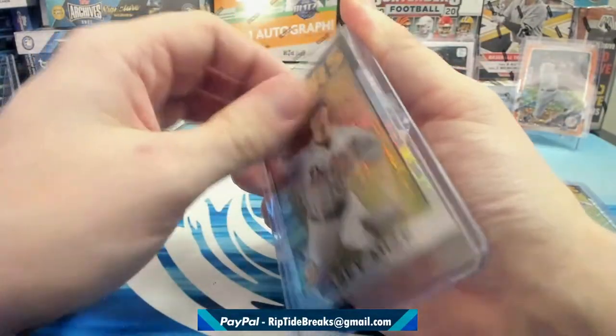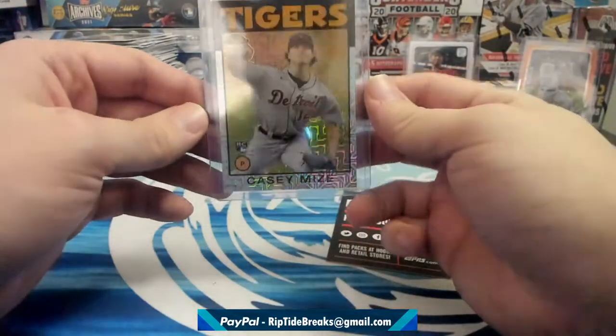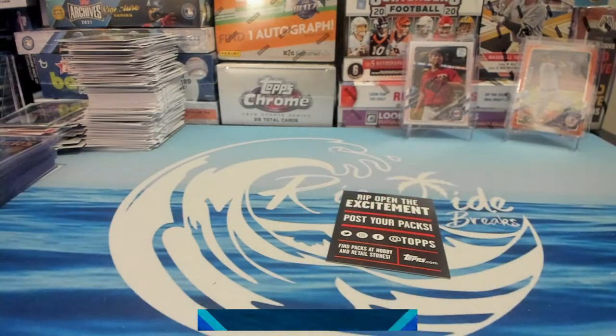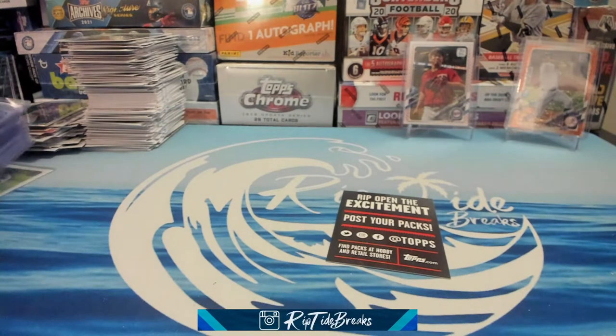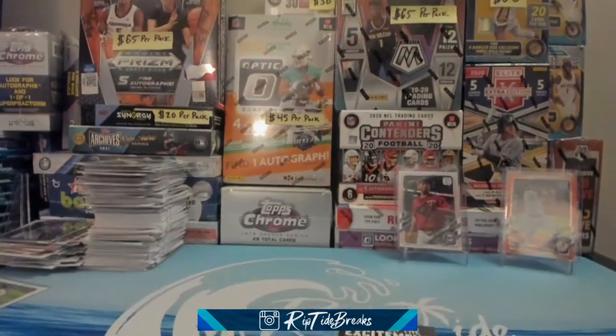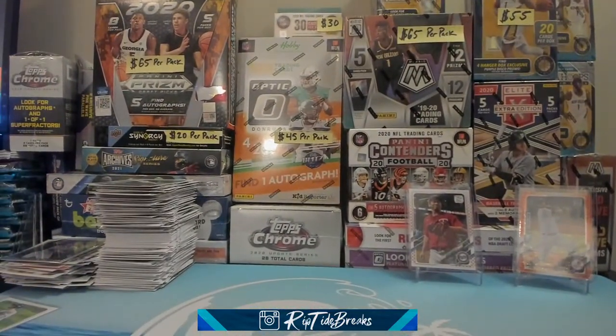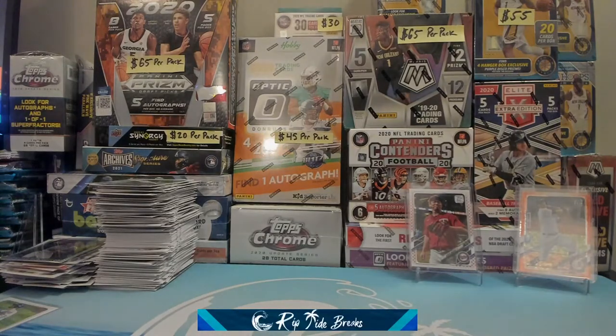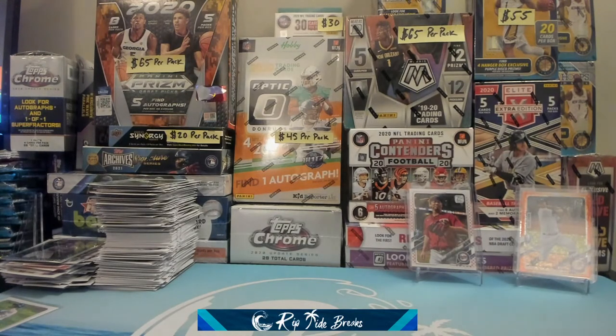Guys, it was so fun hanging out with y'all — I appreciate those that watched and hung out. We will be back at 10:30 tonight — don't miss it. We got optic football and this whole shelf of product. We'll be ripping tonight — come hang out with us at 10:30. We'll be live again — have a great rest of your afternoon and evening, and we'll see you in a few hours. Take care.